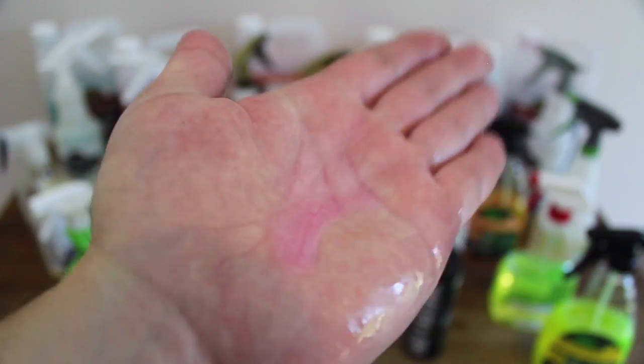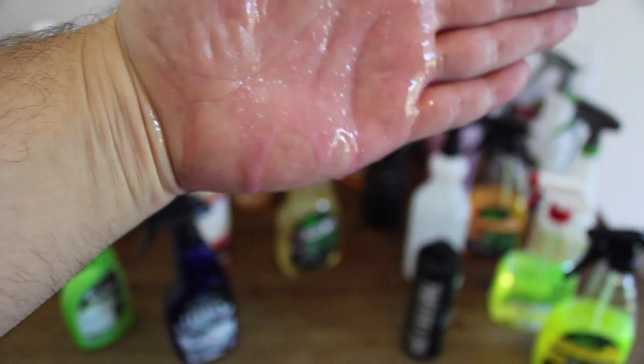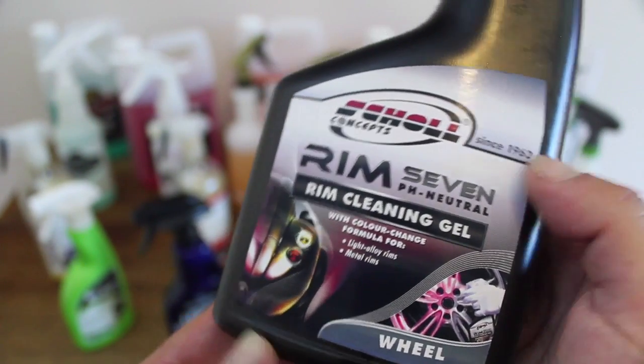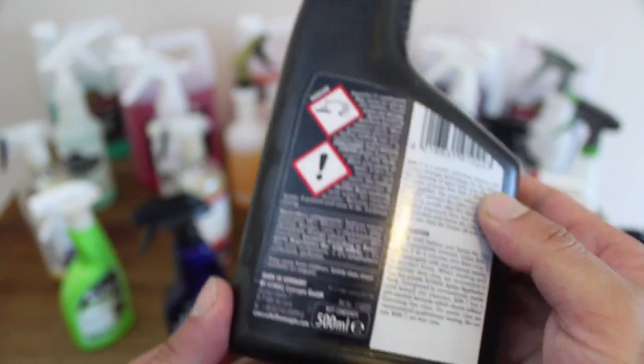But don't let that make you assume that they are gentle products. Rim 7 is a fantastic deep cleaning and decontaminating product, but it shouldn't be used to maintain protected rims, as it will strip most products that have been applied.